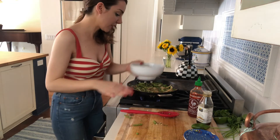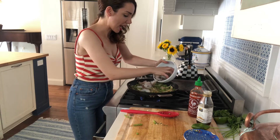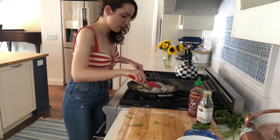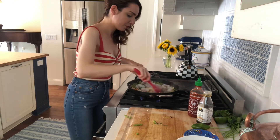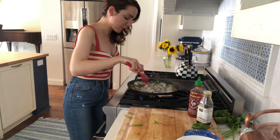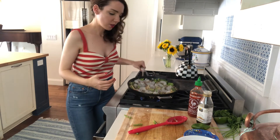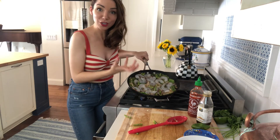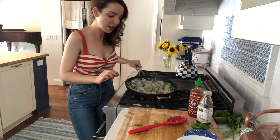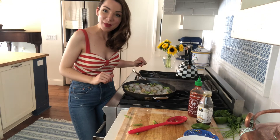The asparagus is looking pretty good, it's getting green, and now I'm going to add my shrimp right in there and stir it in. Pretty quickly the gray shrimp is gonna start to become pink, then I'm gonna flip it to the other side, make sure it's even, turn that heat off, and serve it over a nice bed of rice.